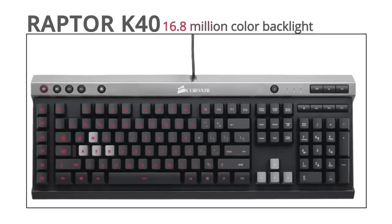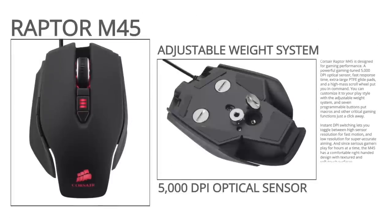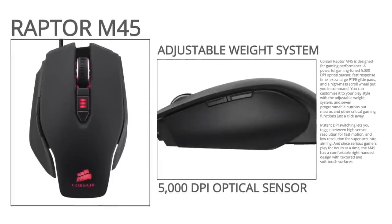The Corsair Raptor K40 Keyboard and M45 Mouse are designed to provide best-in-class features and performance for gaming.